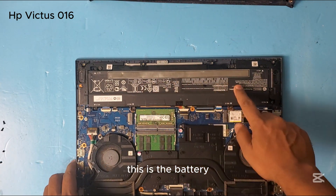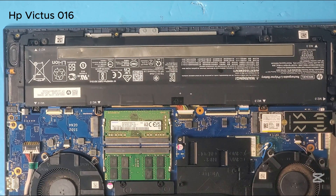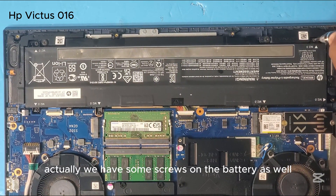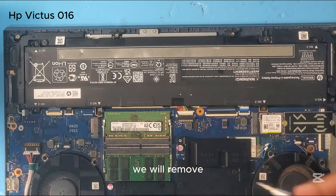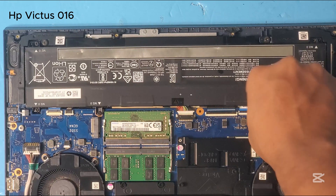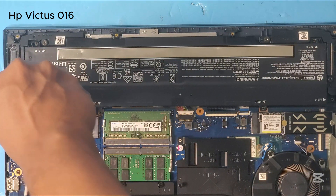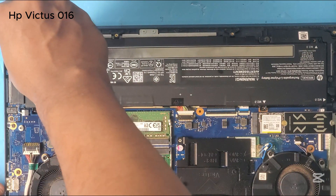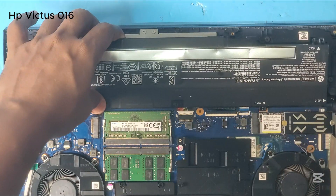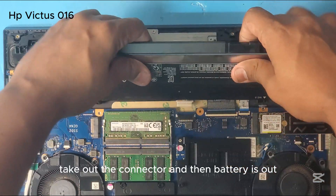Now we have the battery over here. We will remove the screws of the battery — this one, this one, this one, this one. There are some more screws on the battery as well. We will remove those too. Now look for the battery cable, take out the connector, and then the battery is out.